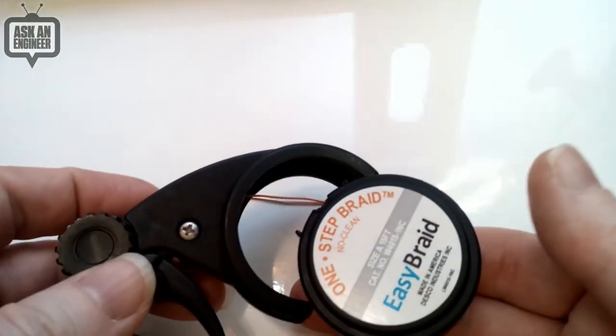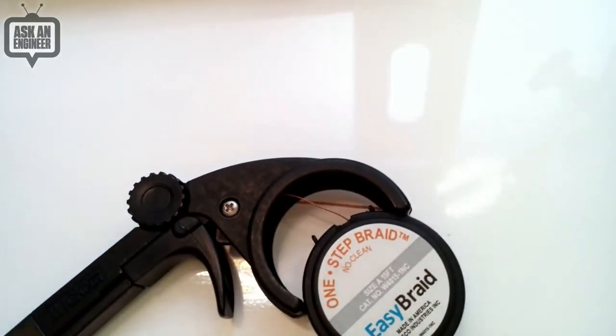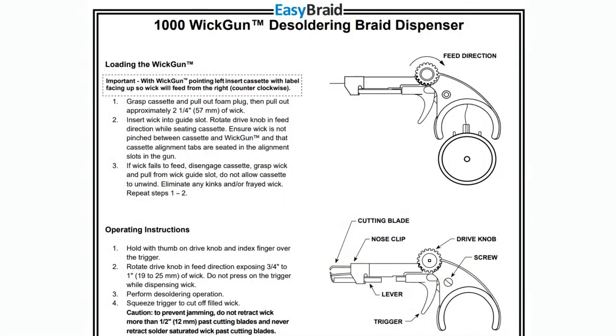This cassette comes out and has 15 meters of braid. Of course, you can get new braid very easily. This tutorial shows you how to use it. You can take it apart to clean it if you have to. The drive knob works both ways, by the way — if you feed too much out, you can always feed back.